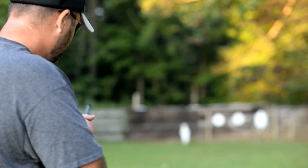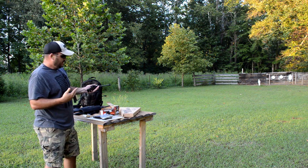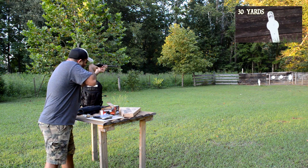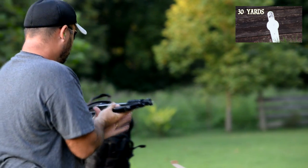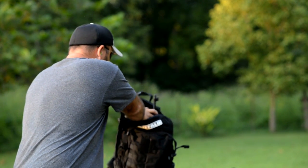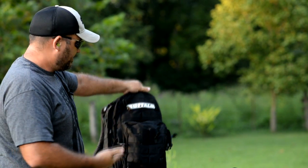They market it as a survival rifle, survival series, but for me it's going to be a day hike gun. Throw it in the little backpack. By the way, it does fit — I don't have to use the little cheesy backpack, and I was just joking about buying the backpack earlier. It'll drop right into my 5.11 Rush that I keep my camera equipment in, so it'll fit into any ordinary backpack.